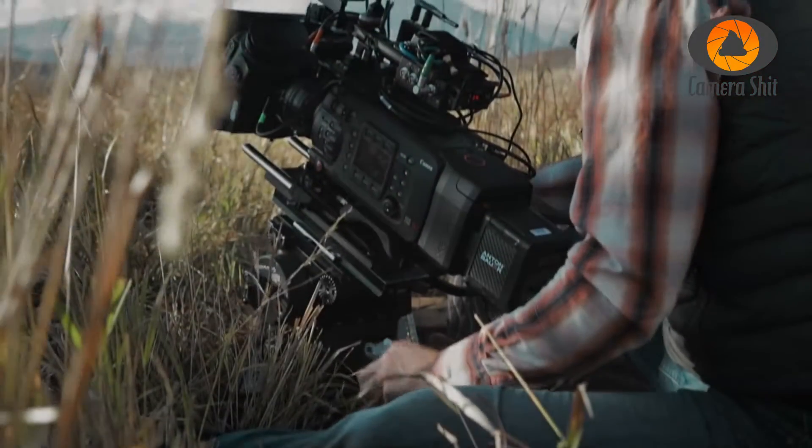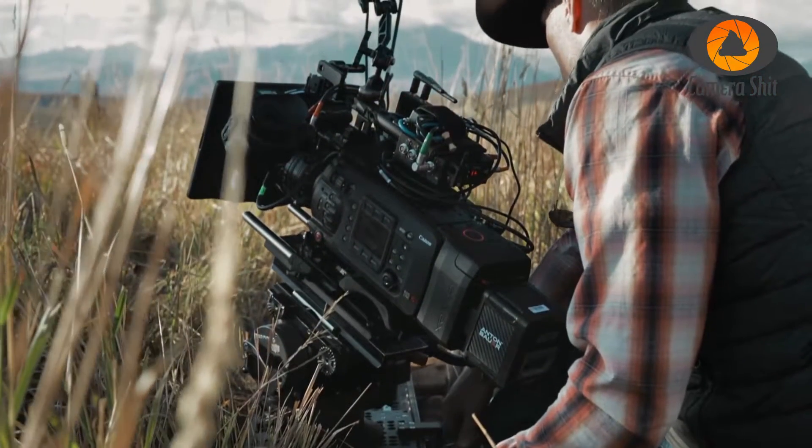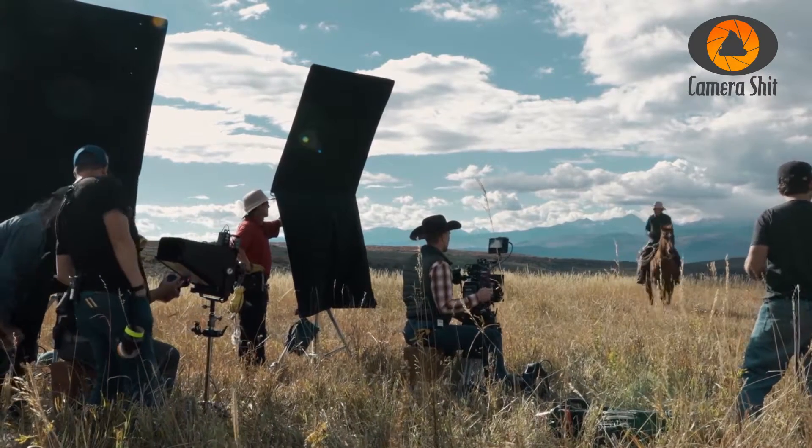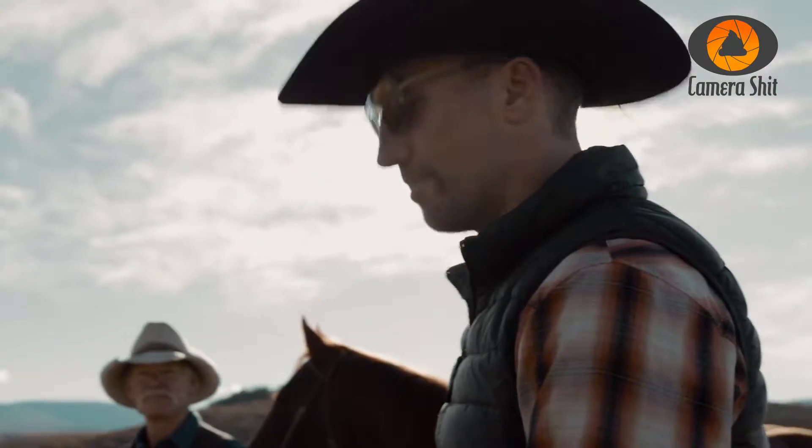We finally got the first motion impressions from the Canon C700. DP Russell Carpenter shot a nice mini documentary, 'The Calling,' with this camera and it looks fantastic. But is this camera the new Hollywood favorite workhorse?